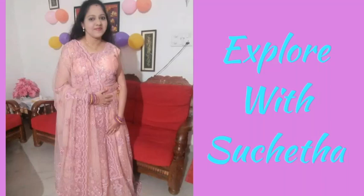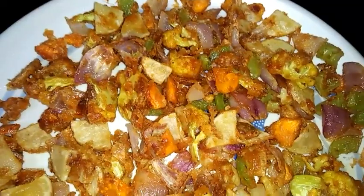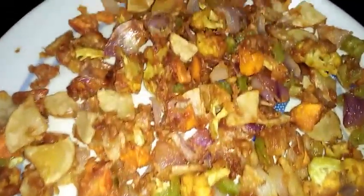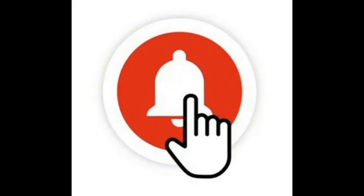Hi friends, welcome back to my channel Explore with Sucheta. Today I am going to share an evening snack recipe — spicy crispy veggies, which is very tasty to eat during the rainy season. Watch the complete video without skipping for the detailed recipe. If you are not subscribed to my channel, please subscribe and press the bell icon so that you will get latest updates. Please like my videos and share with your friends.